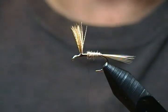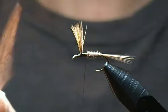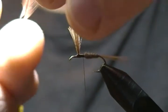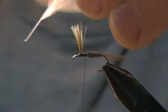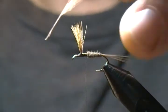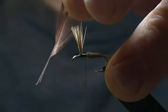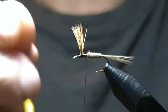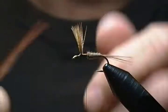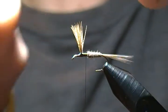I've got two hackles selected and already sized for the hook size. Another little tip when preparing your hackles: on the side that's going to be wrapped down on the shank, always strip off about eight to ten fibers. That way when you go to wrap it around, you don't have hackles shooting off to the side — they stay fairly nice and parallel, nice and straight.